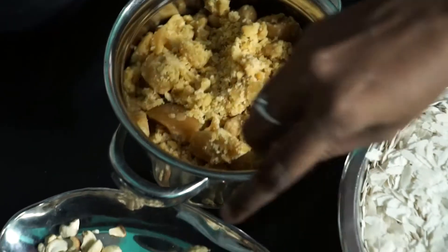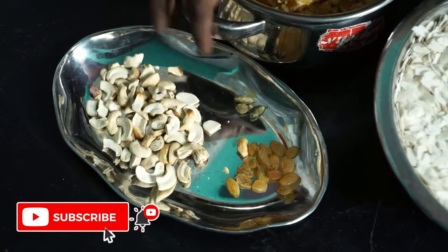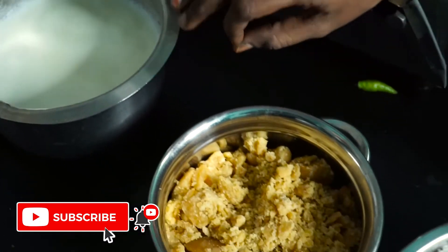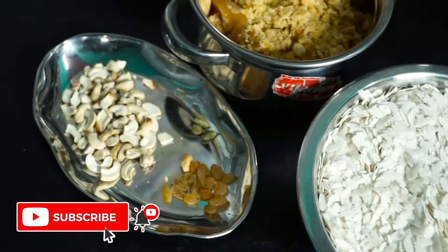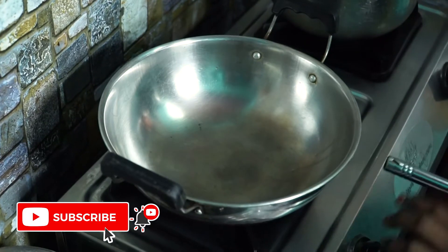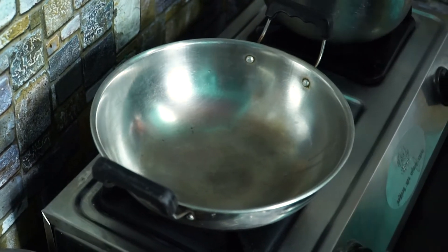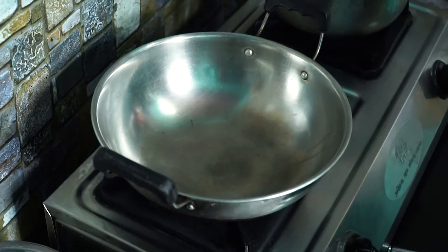So this is the pan. I am already using the pan, so the pan is 6 minutes. Now I can see how much it is. I will turn the pan first, I will get the pan first.